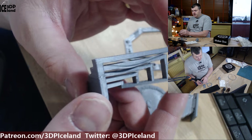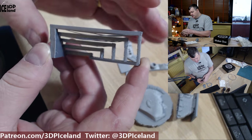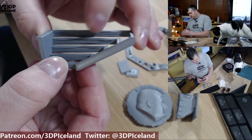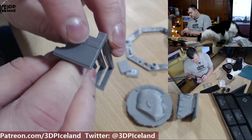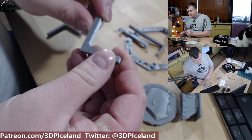I then printed out this bridging test and it came out pretty decent. The longest bridges had a little bit of drooping but not the worst I've seen, so it came out decent. I think there are some issues here in this part of the print.